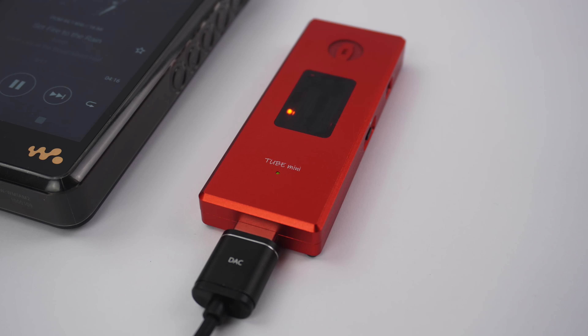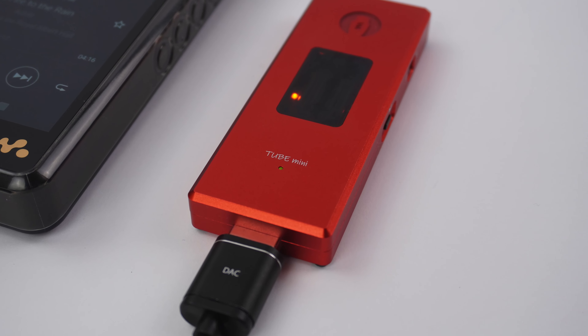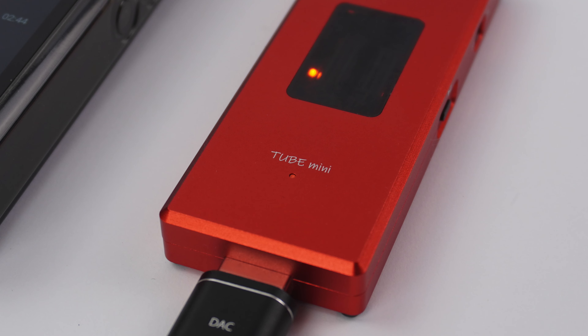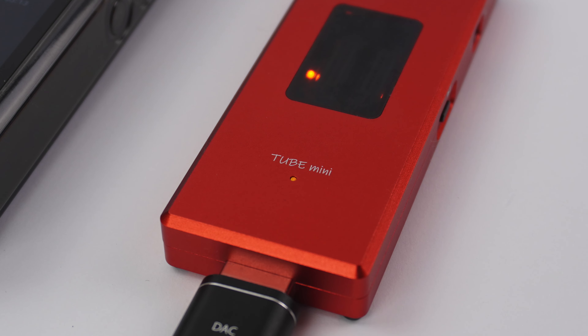On the front of Tube Mini there is an LED light that shows the incoming sampling rate of your music: green for CD quality, amber for high resolution, and yellow for master quality authenticated, also known as MQA.